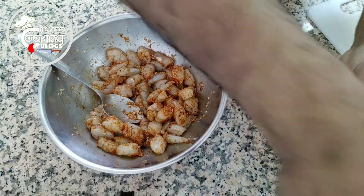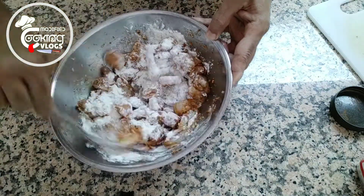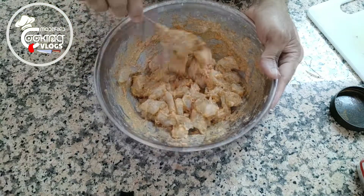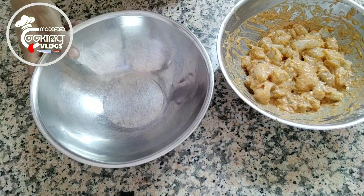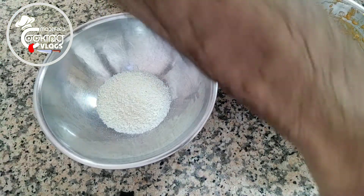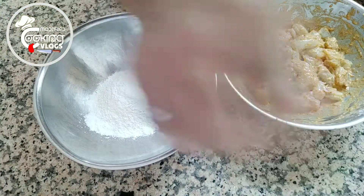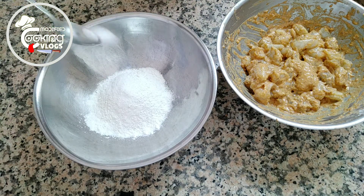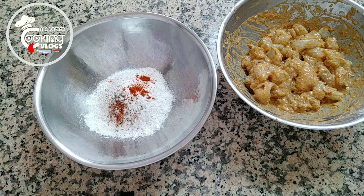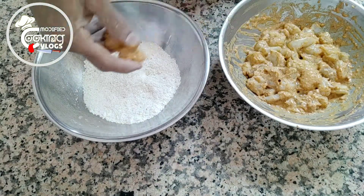Then I'm gonna add half a cup of flour and a little water. In a bowl, I add breadcrumbs and some flour, a pinch of salt, a little chili powder, and a little pepper. Mix it well, then add the shrimp here.